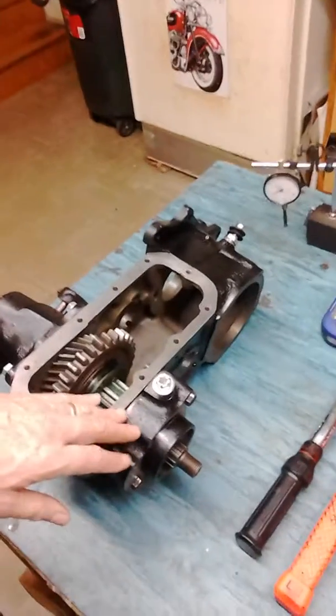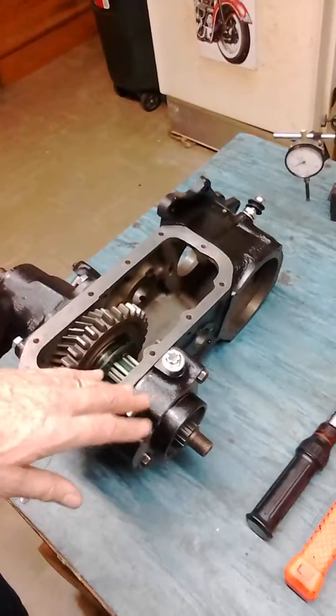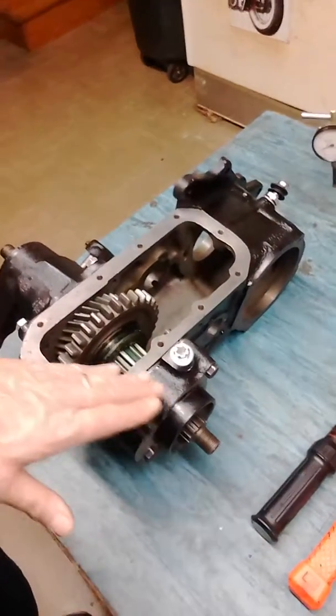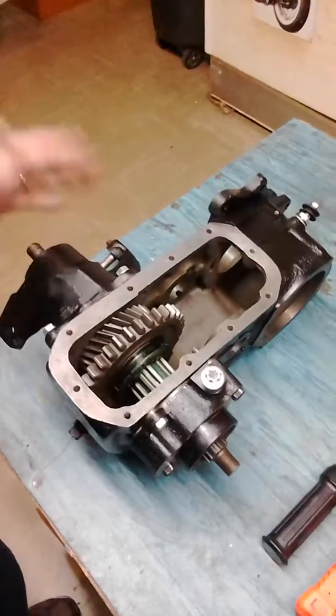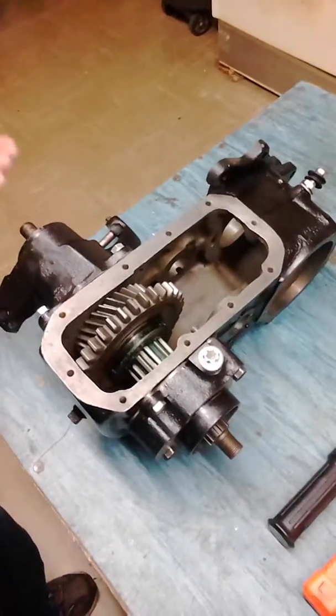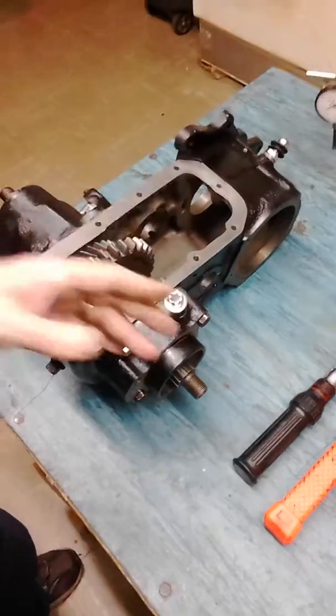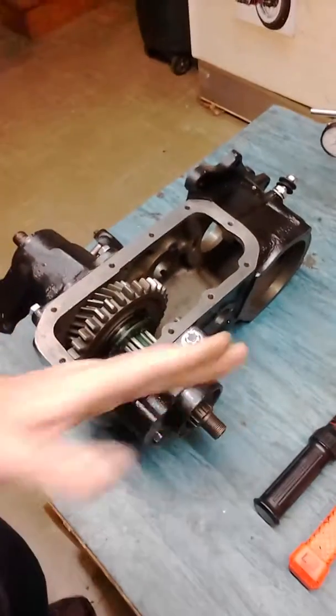I tried that and it turns out I needed more shims than that, so I ended up tightening it up too much. I had to take the front bearing cap off, tap the rear bearing races back out a little bit more, reassemble it, and add some more shims.